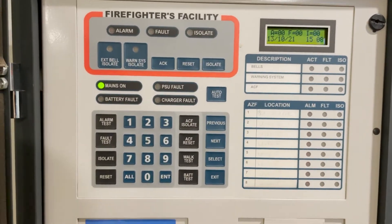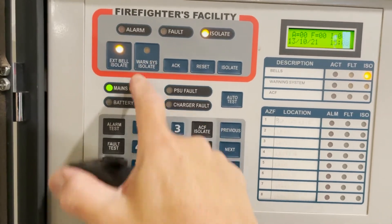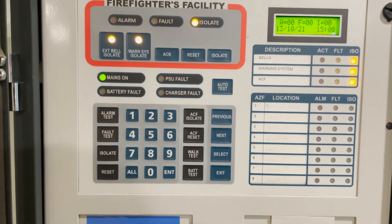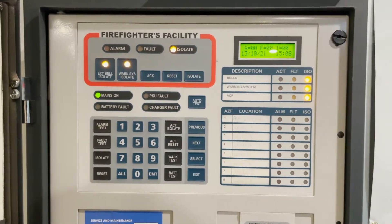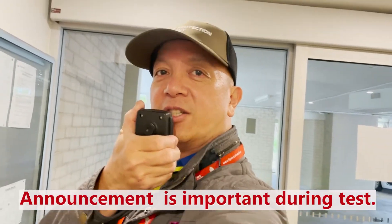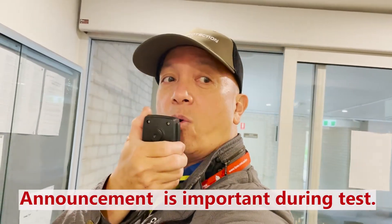We're going to isolate the external bell, the warning system, and then the ACF isolate. We're going to make an announcement first before we do any testing. "Your attention please, this is a test. Please disregard all emergency warning. This is only a test. Thank you."